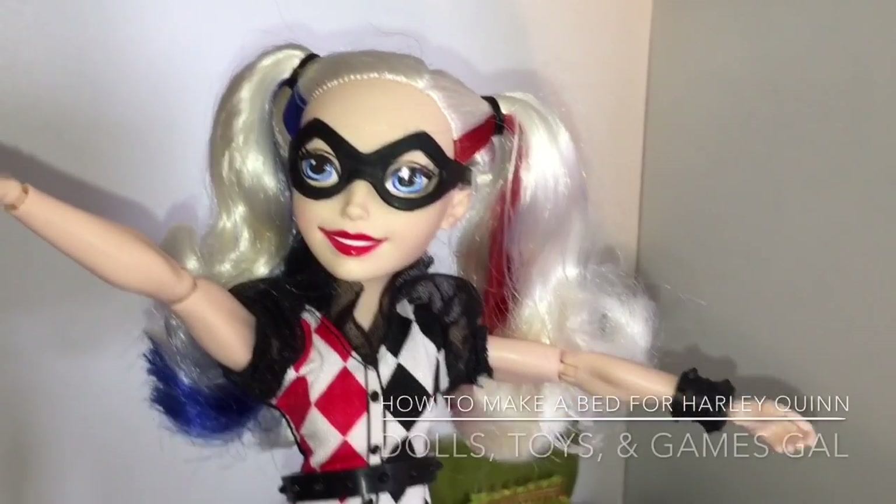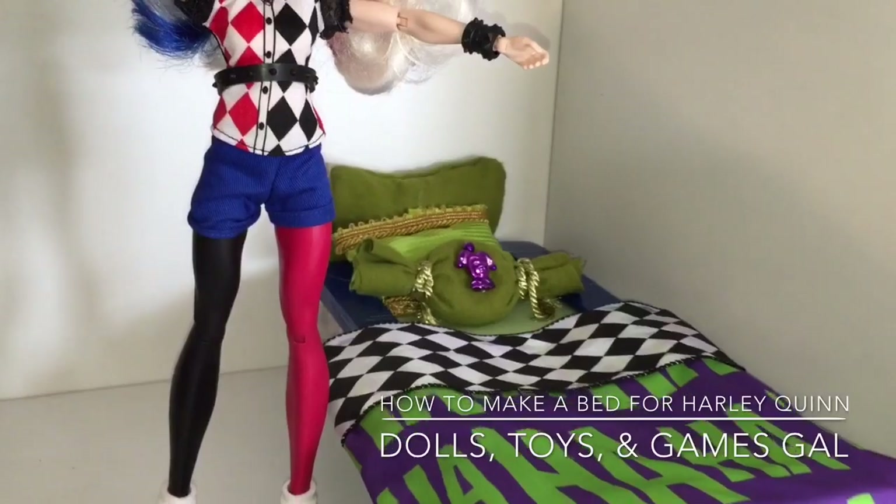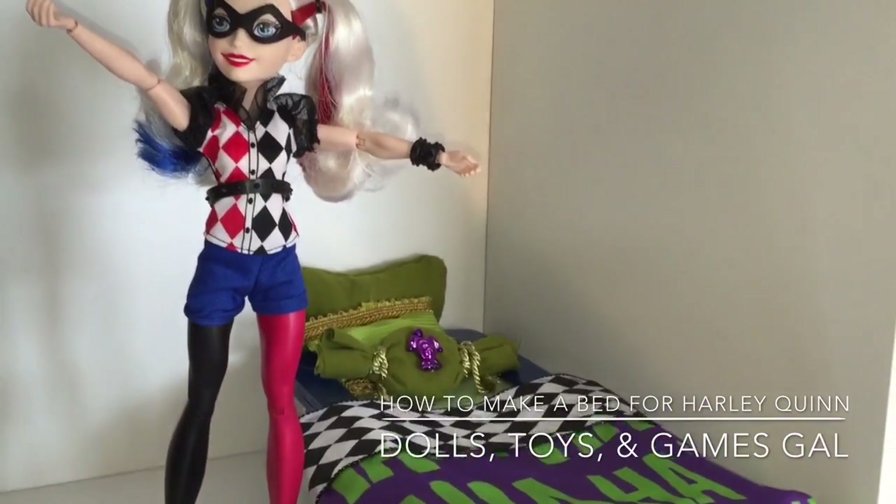Hi there, it's Dolls, Toys, and Games gal, and her daughter. Today we are going to show you how we made the Harley Quinn bed.